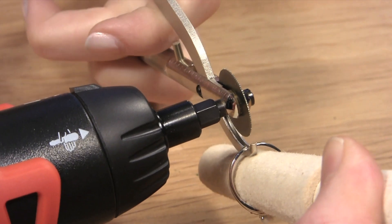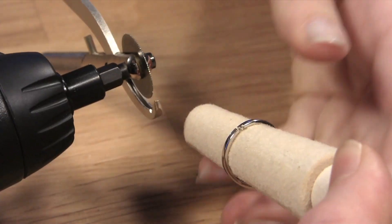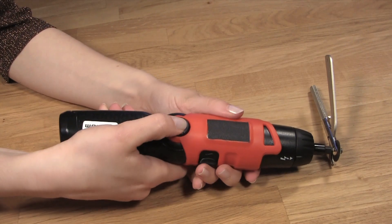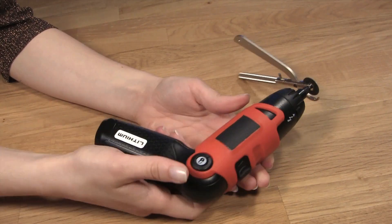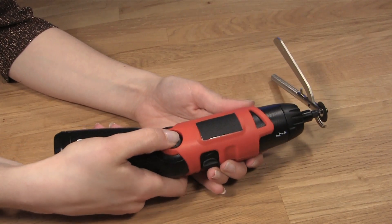The electric ring cutter is designed with both safety and comfort in mind. The tool's handle can be adjusted into multiple positions, making it easier to remove a ring without contorting your body or your customer's arm.